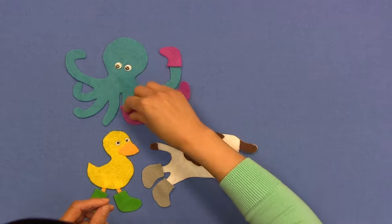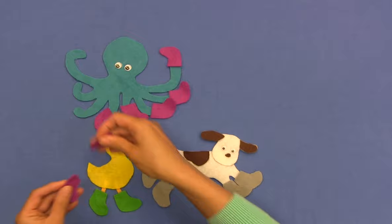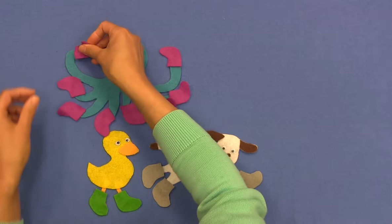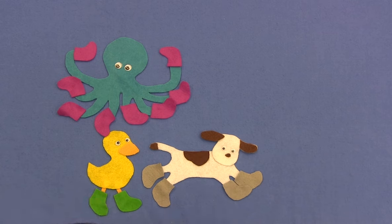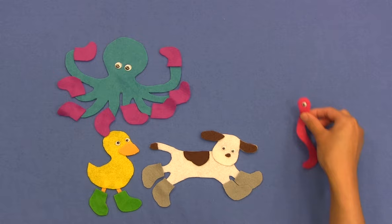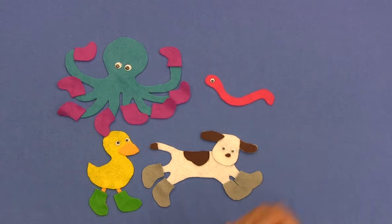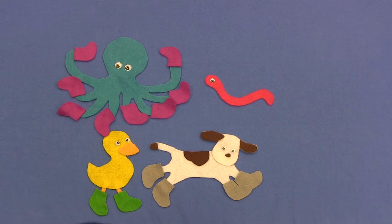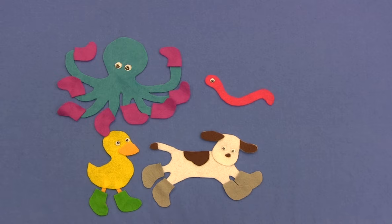Oh my gosh, look at how long it's taking to put these boots on. There we go! Now we have three animals here, but I think we have another one coming up right here. Who is this? It's Worm. Do you think Worm needs any boots? Does he have any legs? Any feet? No, nothing at all. So he does not need any boots at all.